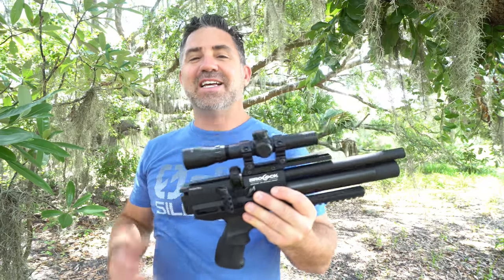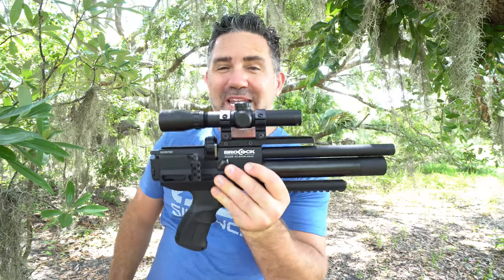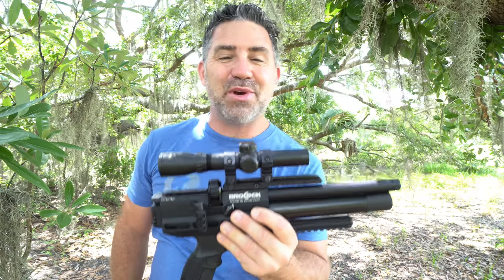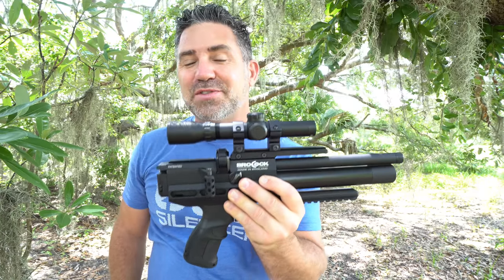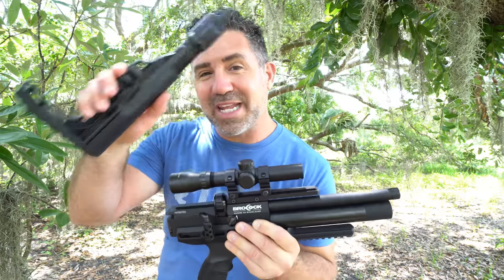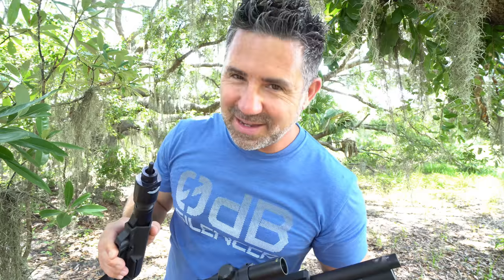Brokock's got a new pistol, and this time around it comes with a Huma regulator, a Lothar Walther barrel, an externally adjustable hammer spring, an externally adjustable transfer port, and side lever cocking. And it even comes with one of these. Coming up.